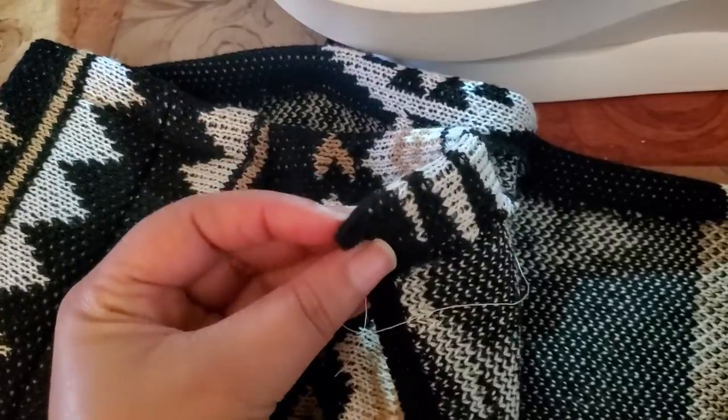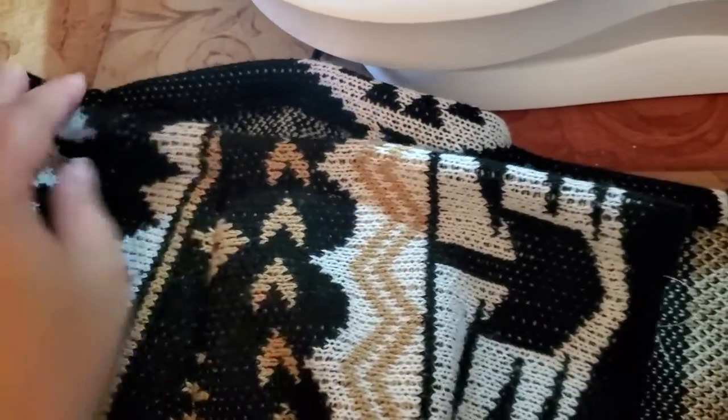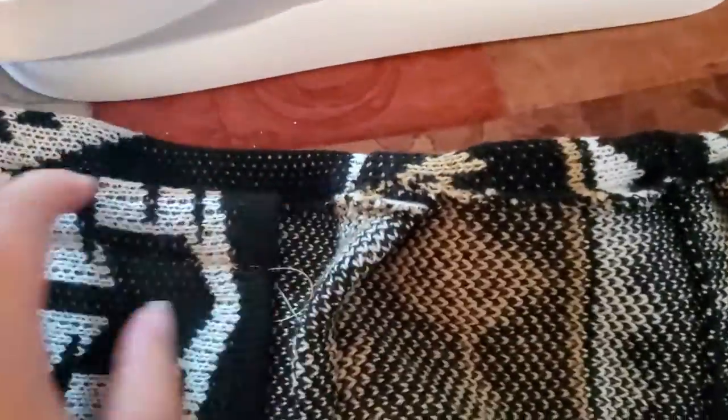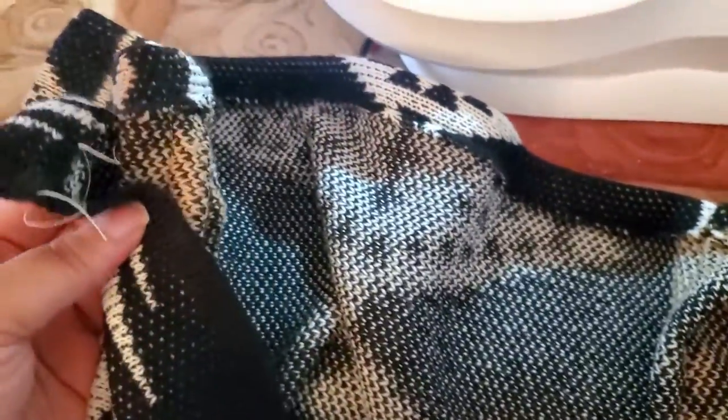Once the darts were done, I decided to make my waistband. I didn't think interfacing would really work on this fabric, so I didn't put any interfacing on the waistband. I just flipped it down, inched it, and flipped it down again to make a nice one-inch waistband, and then sewed right along that edge.